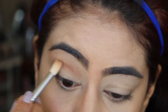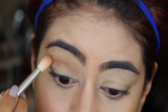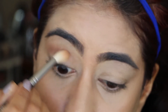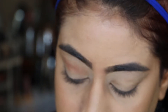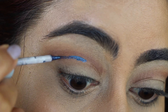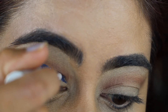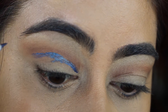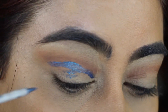Then I switch back to my fluffy brush and blend everything out. Now the fun part — I'm starting with the Moon Dust liquid eye shade in Vega to carve out my crease. I have hooded eyes, so I need to carve out and define them to shape them properly.